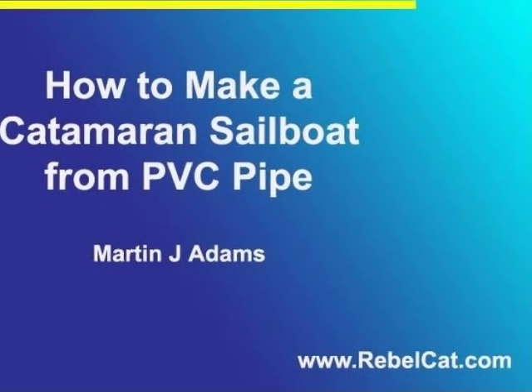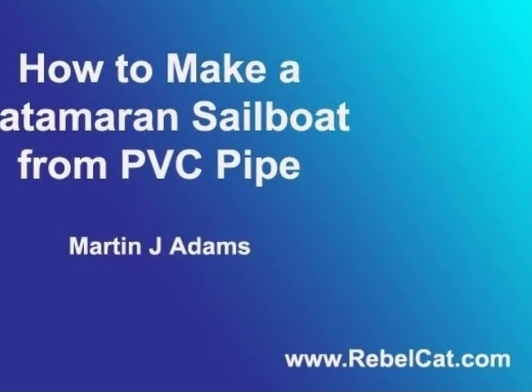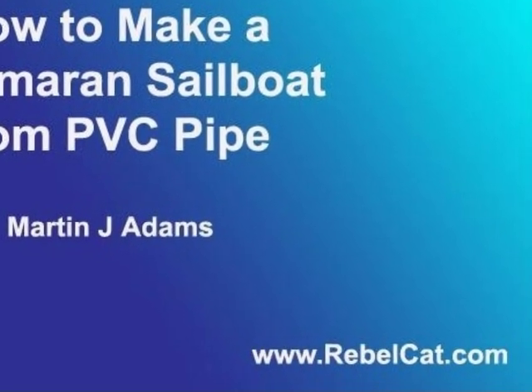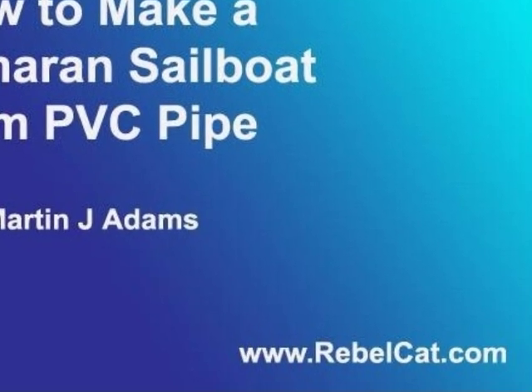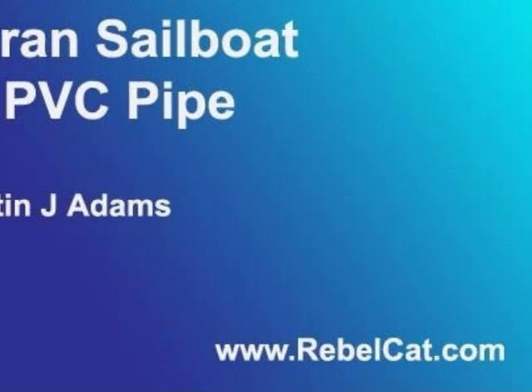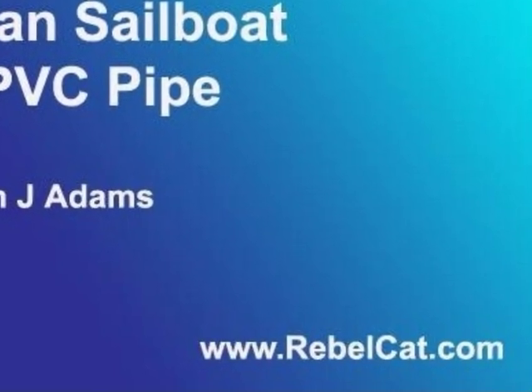For more information about the Rebel Cat 5 DVD, and to see more photos, visit my website at www.rebelcat.com. And when your cat is done, let's all go sailing! Thank you for watching my video.